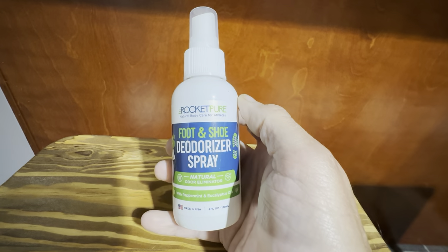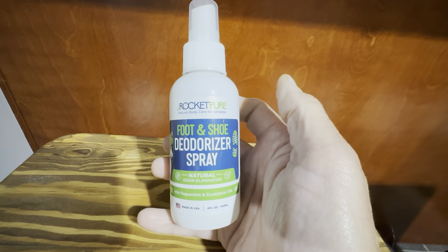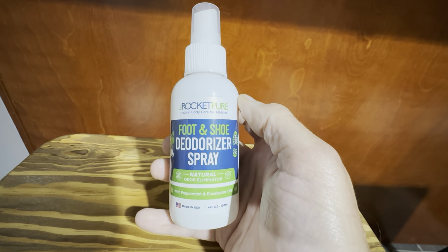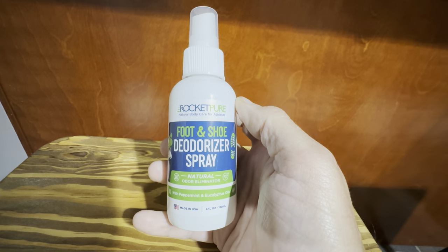But I can attest that it definitely does a good job on shoes. I would definitely recommend this if you have any shoes that have odor issues — this is a great product for that.